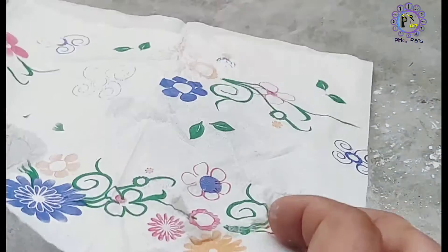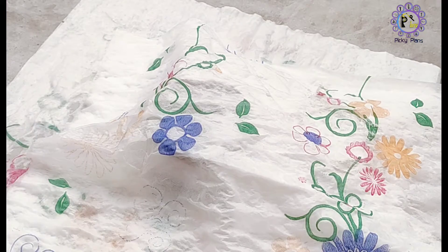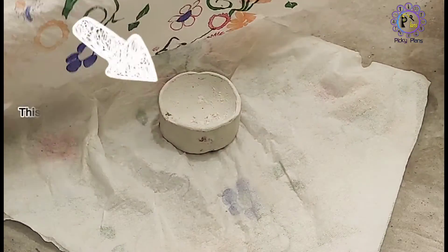It's time to leave the crucible to dry while covering it with wet tissue and a plastic bag. This promotes slow drying while preventing cracking.